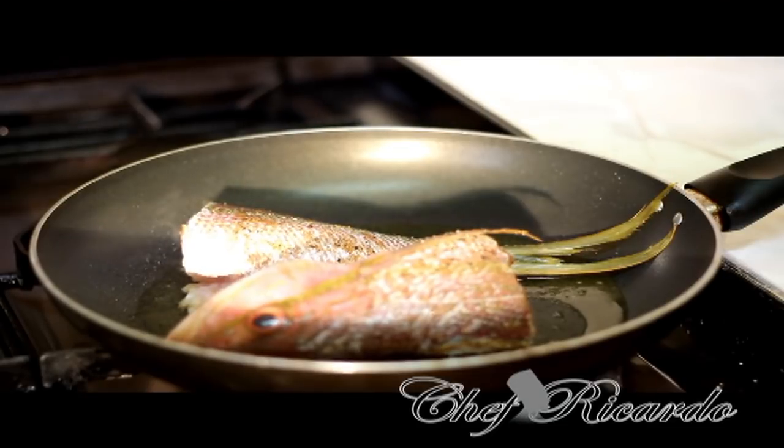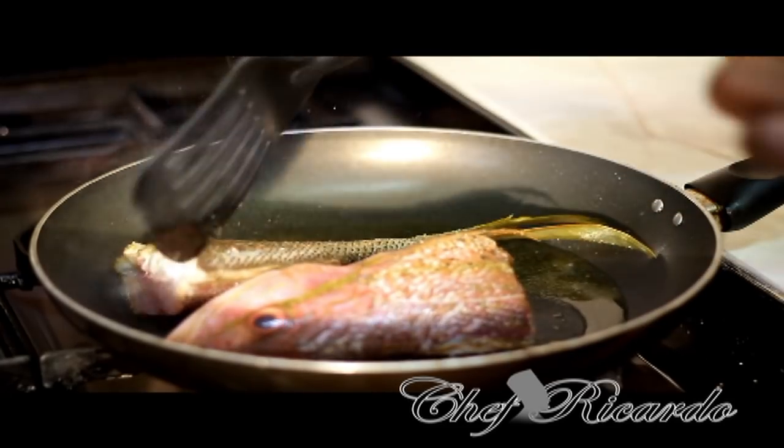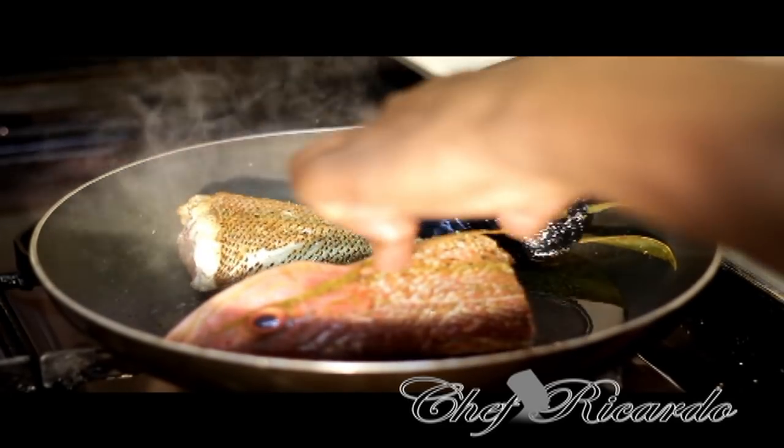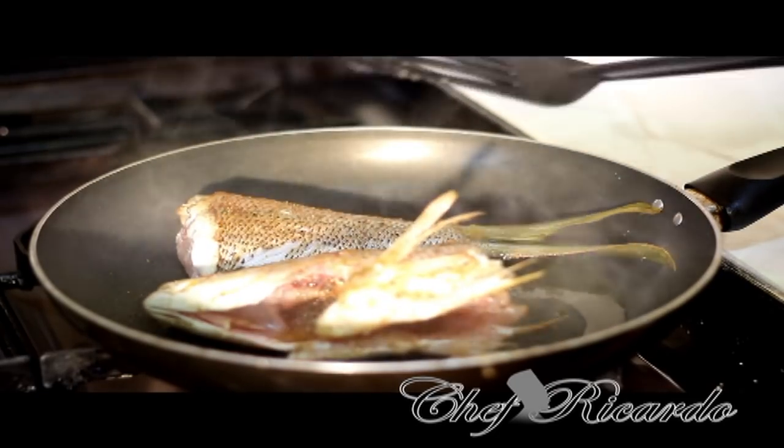Simply fry the fish for three to four minutes on both sides, just like I'm doing at the moment, then flip it over to the other side.